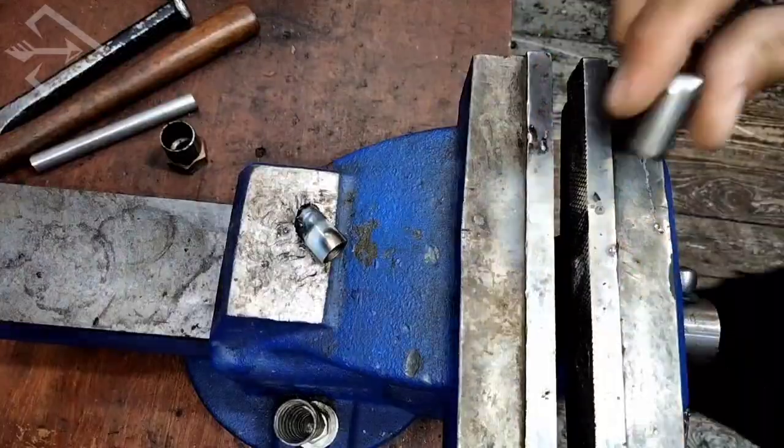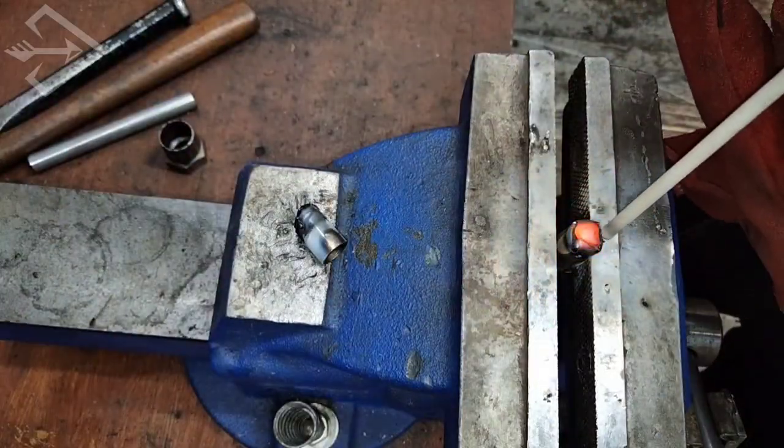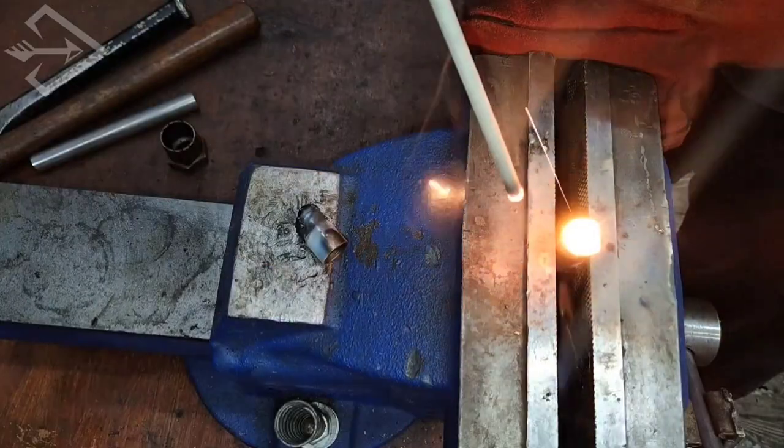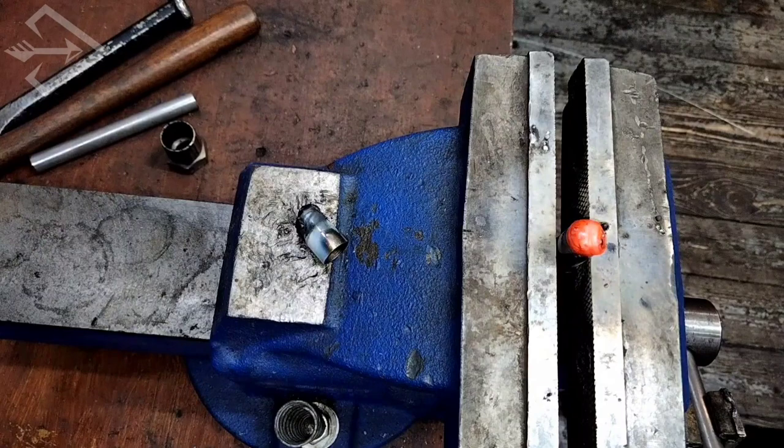Since we are only using one millimeter thickness tubing, it is advisable to take your time and go step by step — don't rush this process so you don't end up welding through the metal.